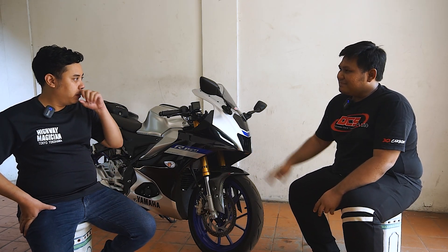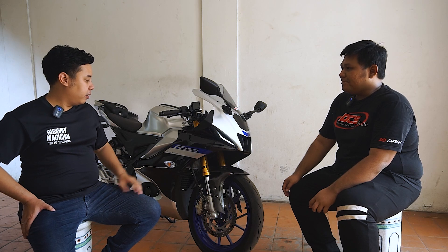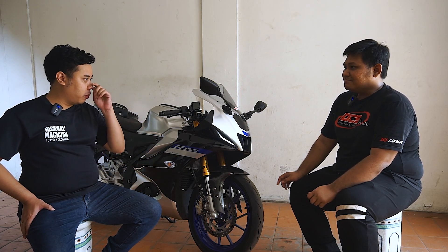Yang satu lagi modelnya mirip-mirip, kayak R7 lah. Nah, kalau teman-teman misalnya lagi nyari buat V4 — karena kayaknya walaupun udah, berapa ya launchingnya? Udah lima bulanan ya. Tapi kayaknya motornya masih pada OTW.